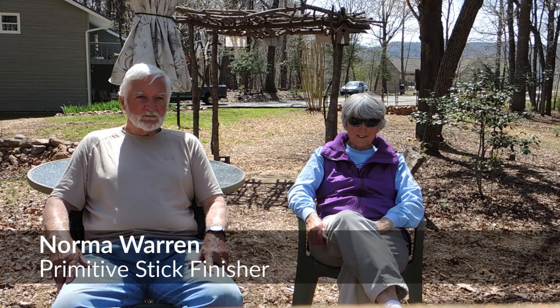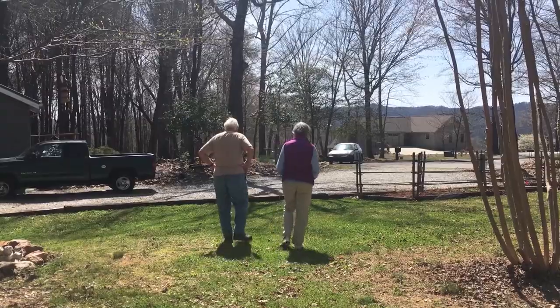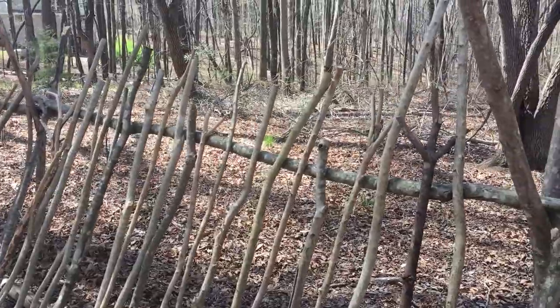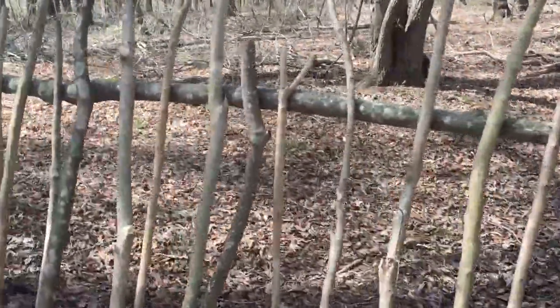So when he was doing the sticks I said, you know, I'll stain them and I'll finish them, and it's fun — it's not hard. And they all take different effect depending on the wood. Wood is wood, and you know, once you take it down it has so much different character to it.